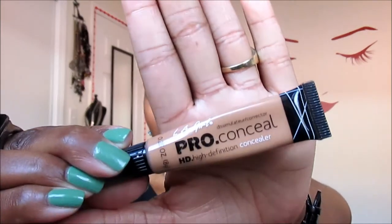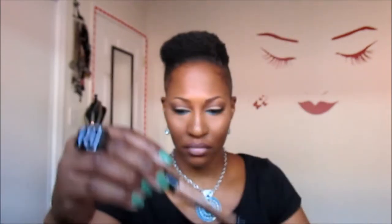And as a highlight under my eye and on the bridge of my nose, I am using my LA Girl Pro Concealer in the color Fawn. And I set that with my Ben Nye Banana Powder up at the top, and I did purchase this container from MAC. But I think you can get them at a craft store like Hobby Lobby or Michaels. I purchased this one from MAC because I saw it and grabbed it. As a highlight on my cheekbones and the bridge of my nose as well, I am using MAC's Extra Dimension Skin Finish in Whisper of Guilt.